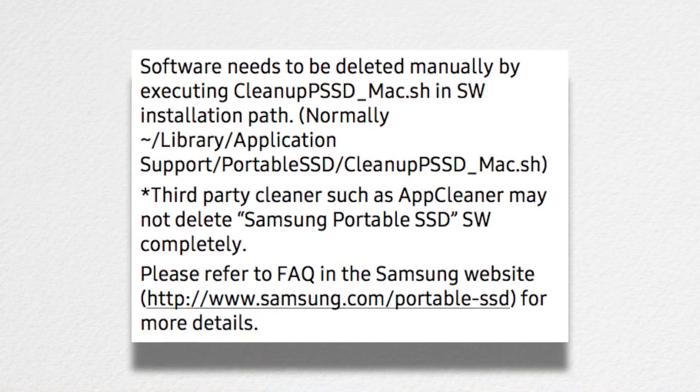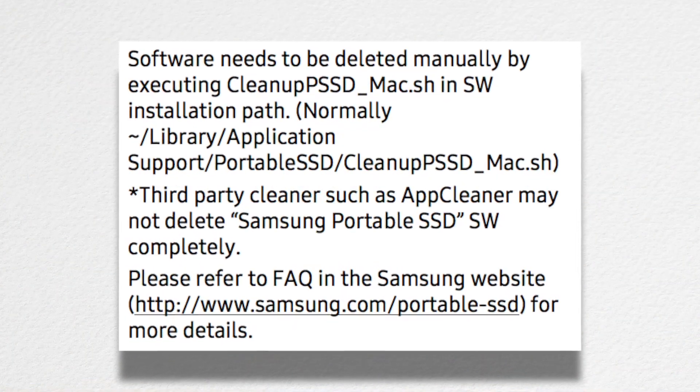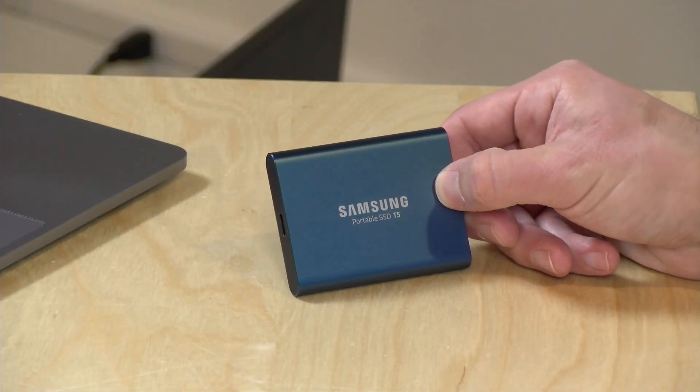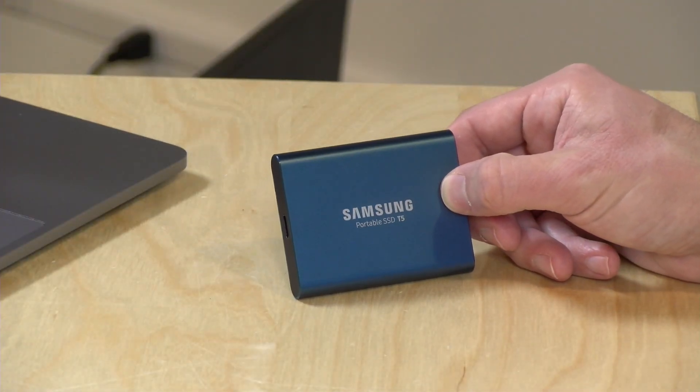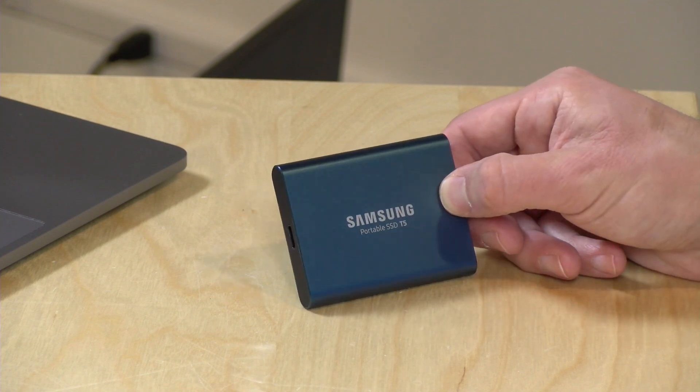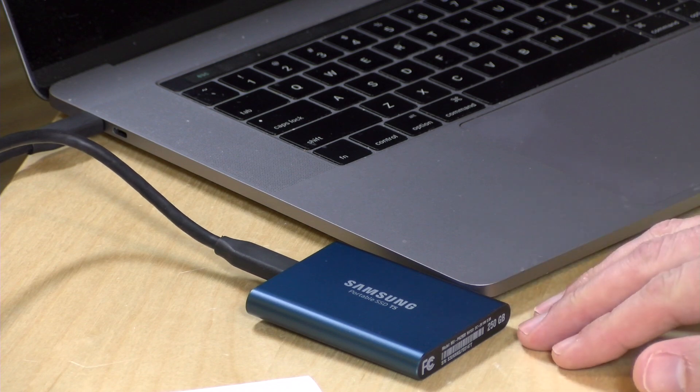There was no easy way to uninstall everything — I had to go onto the command line and run a script that they buried deep within my application support folder to get it off. So if you're on the Mac, definitely do not install the software. It's not necessary unless you want to put a password on it, but I really recommend not doing that because it's so hard to remove. Windows does give you an easier way to remove the software, but again, it's really not all that necessary.